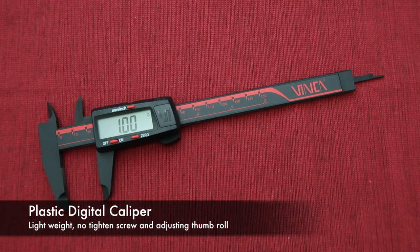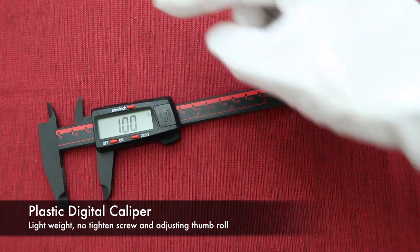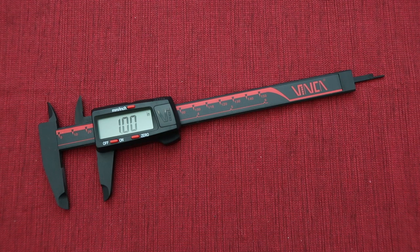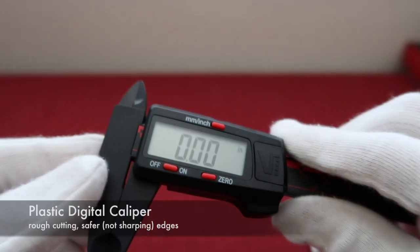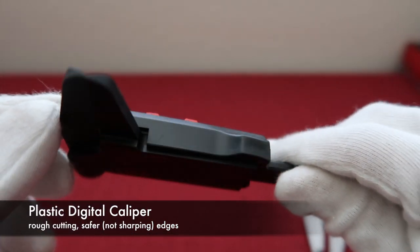The plastic digital caliper is simple. The whole body is made from nylon and glass fiber, which is soft and lightweight. It does not have the locking screw and the adjusting thumb roll. The manufacturing technique is injection molding, which costs less than the stainless steel one. So when you see the detail, it looks rougher than the stainless steel digital caliper.